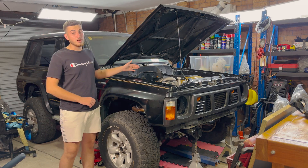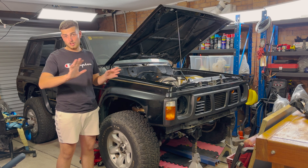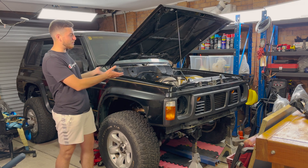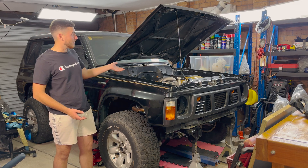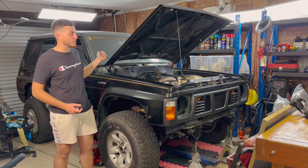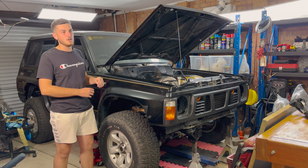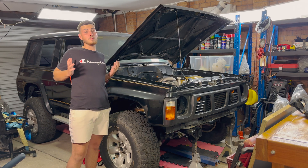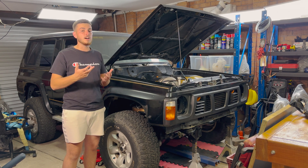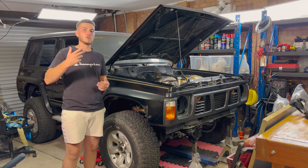I'm currently at what I budgeted for on my spreadsheet with all the prices, and I've basically got a Flintstone machine — the engine's in there but nothing's connected. I've just done suspension, brakes, engine, and gearbox, and I'm already at that figure. There are so many things you don't even consider that you need to buy to make something like this work.